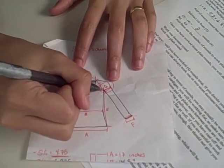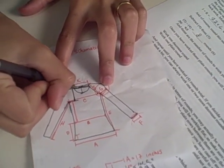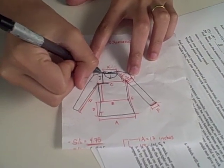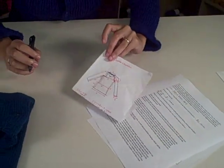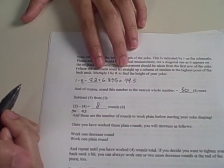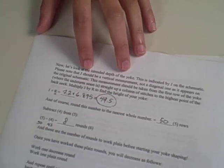Our next step is to look at the intended depth of the yoke, indicated by the letter J on the schematic. I want to point out that J, which looks like a diagonal line, should actually be a vertical line, so make that adjustment on your schematic. You're measuring from the armpit straight up a column of stitches to the highest point on the back neck. My J was 7.2 inches, and I'm going to multiply that by R, my row gauge, to find how many rows I want the entire yoke to be. I got 49.5, which I'll round to 50 rows for my entire yoke.